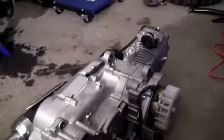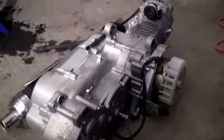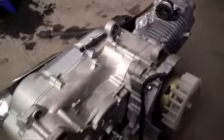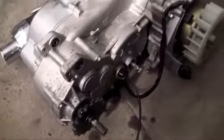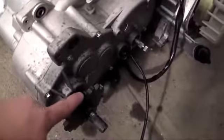Usually the engine and transmission are separate, but since this is such a simple go-kart engine, they tied it together in this really nice 150cc engine. Basically the job of any engine — whether it's for a car, truck, or go-kart dune buggy — is to take gas, explode it, and use that power to create a spinning motion.